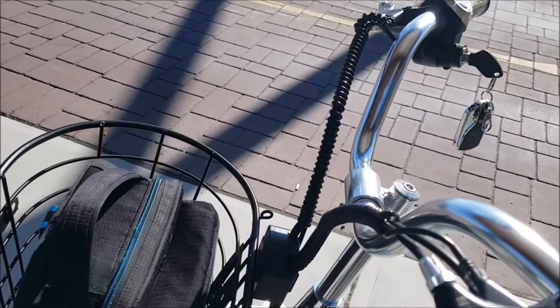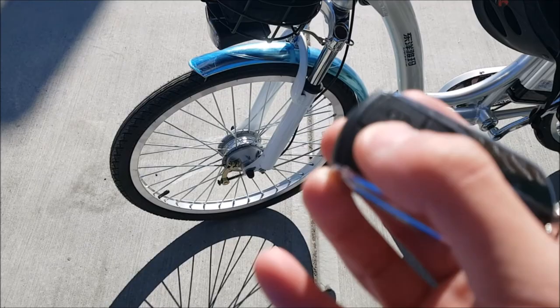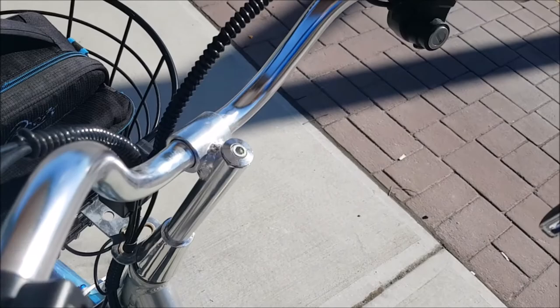You can set the alarm and then disable the alarm again. It's really, really nice — I really enjoy this. This is not some cheap junk. You've got your adjustable seat height right here.